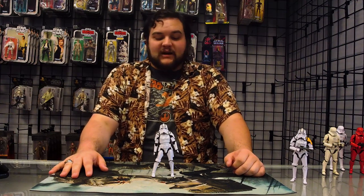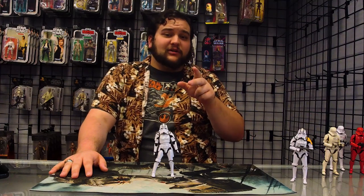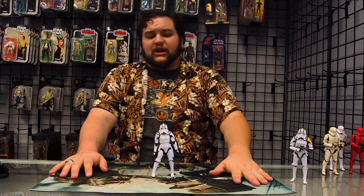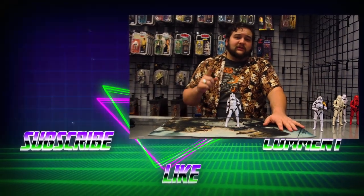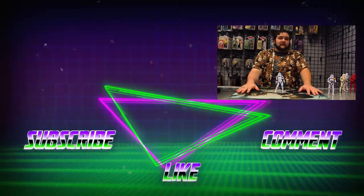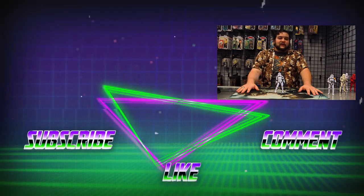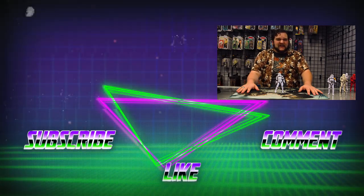Thank you so much for tuning in, guys. Make sure you like and subscribe here on our YouTube channel, and like and subscribe to Order 66 Toys on their YouTube channel as well. Go join the official community of RebelScum.com — the community of Star Wars Collectors group on Facebook. Find us on Facebook, follow us on Instagram and Twitter for all that good stuff and awesome news. That's it for today — thank you so much for tuning in. We'll see you another time, and may the Force be with all of you, you Rebel Scum.